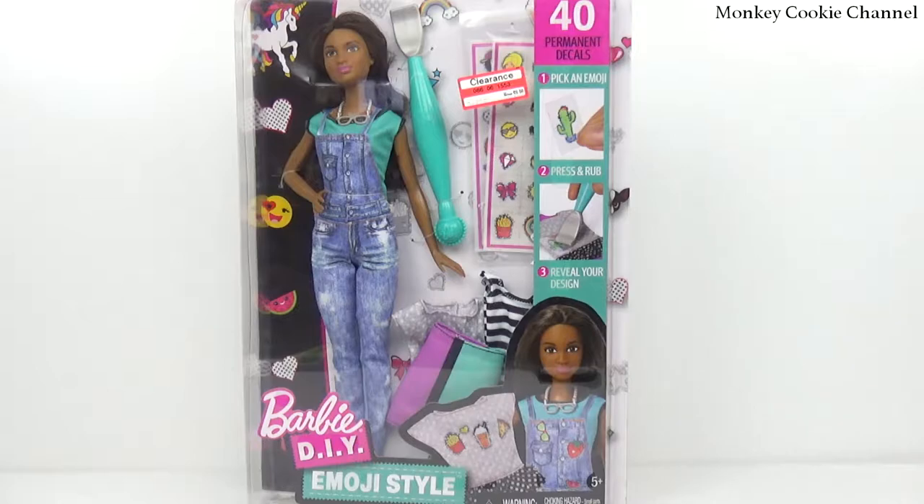This is Barbie DIY Emoji Style. We got this on clearance at Target and we got it like half off, right? It was 20, now we got it for 10.